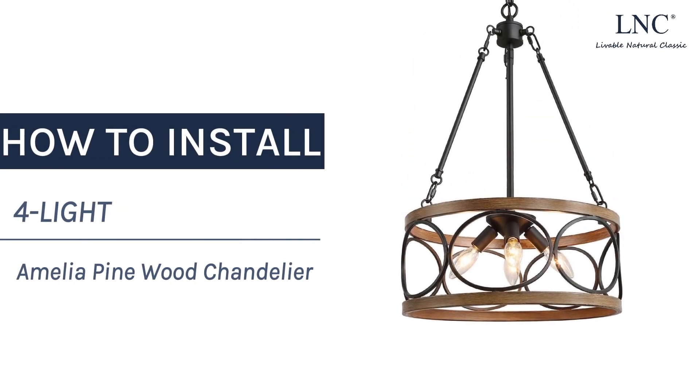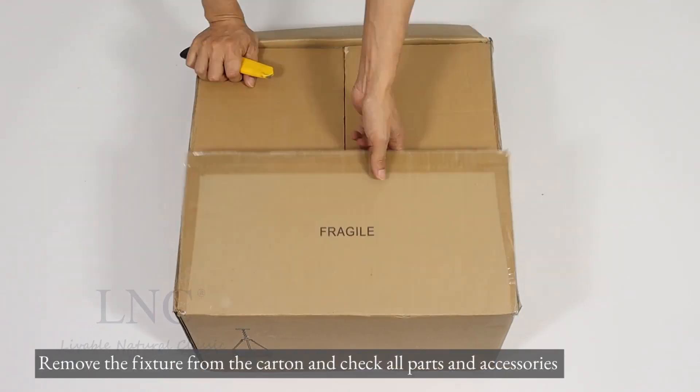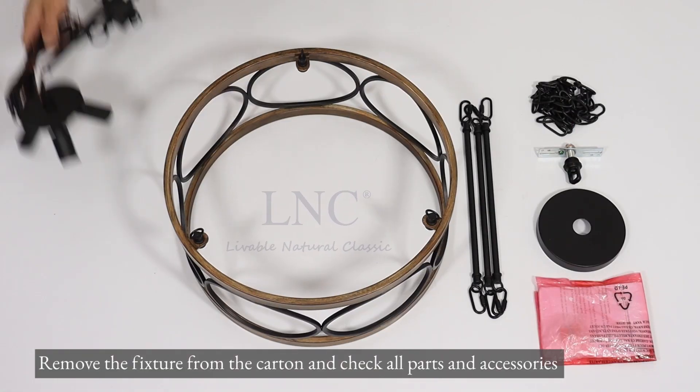How to install the 4Lite Amelia Pinewood Chandelier. Remove the fixture from the carton and check all parts and accessories.